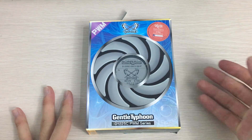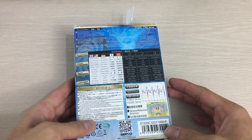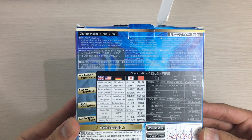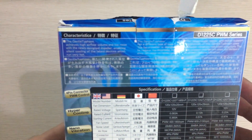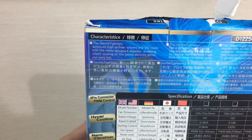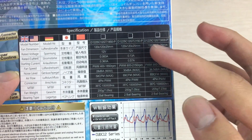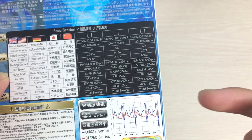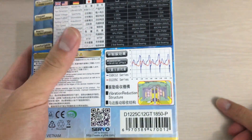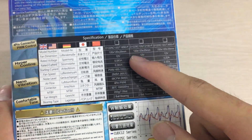First let's take a look at the box itself. The box isn't very appealing — it's all in Japanese, though there is an English part on the top. It's mostly glossy cardboard, and you can see the specifications here. This is the 2150 RPM Gentle Typhoon. I didn't get the 3000 RPM one because I couldn't find it, and it has a different blade design anyway. I wanted to test the most popular one, which is the 1850 RPM version.